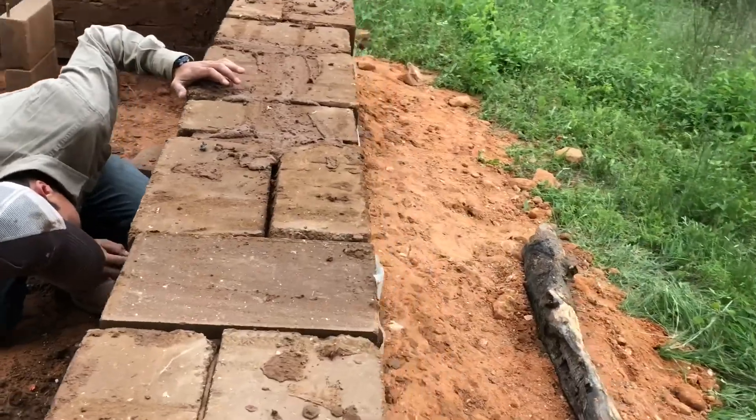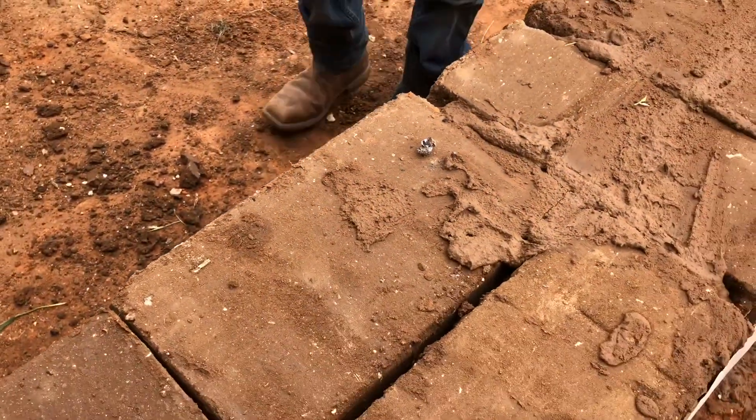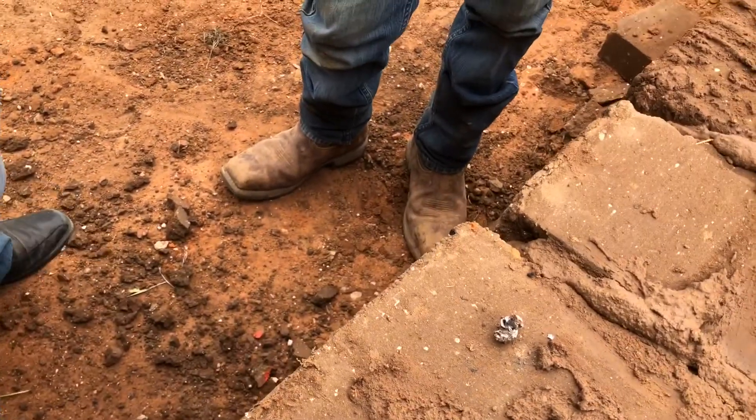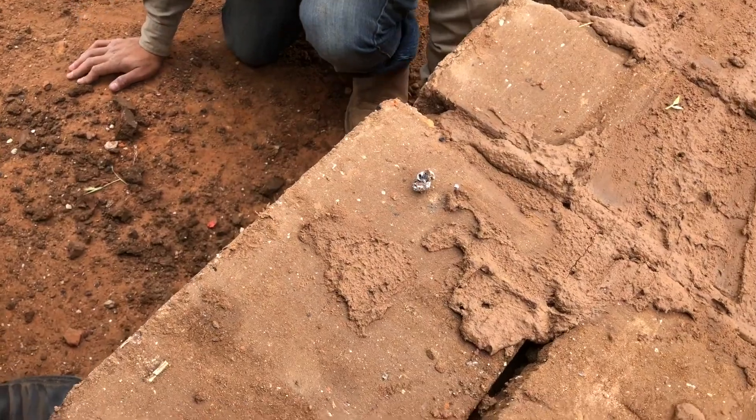So we pulled the round out from the .270 at 50 feet. How far was that in? About two inches. Two inches only? Yeah.